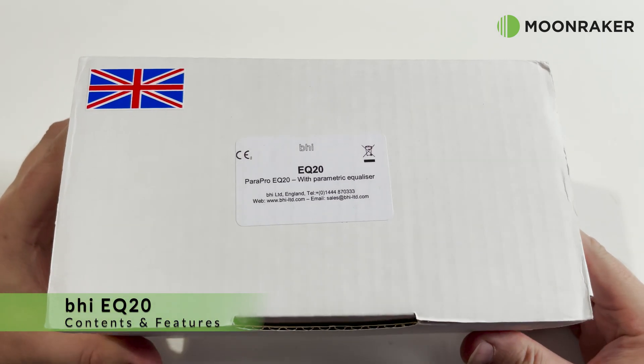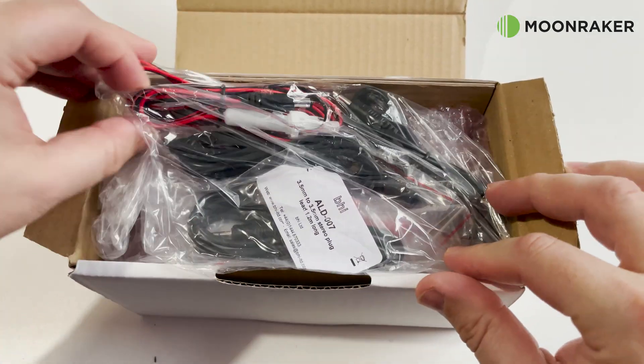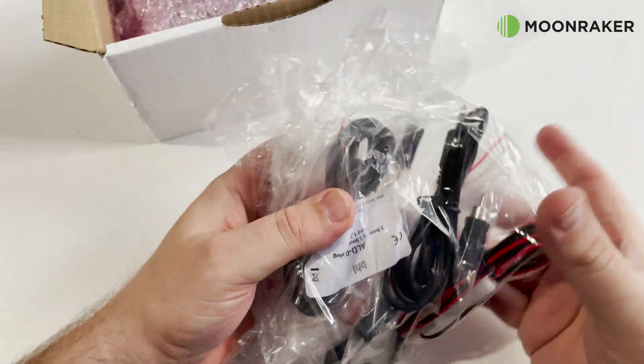The BHI Power Pro EQ20, available from MoonMaker, is an easy to use device that improves the audio clarity of amateur signals and features precise audio adjustments to suit your own hearing.